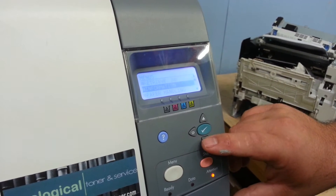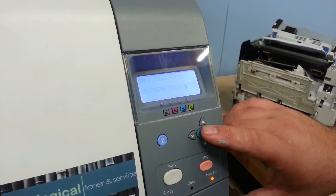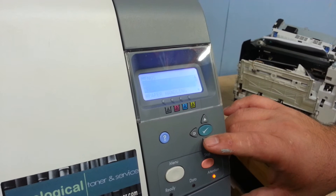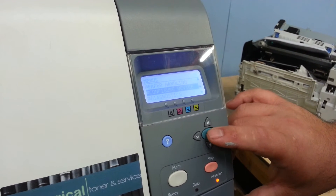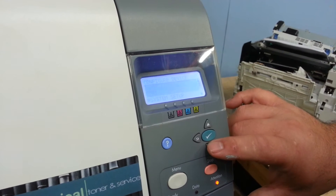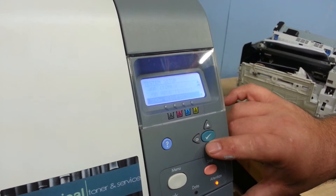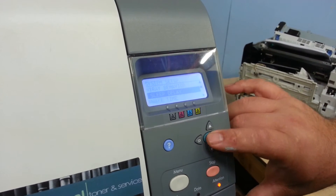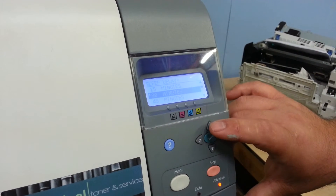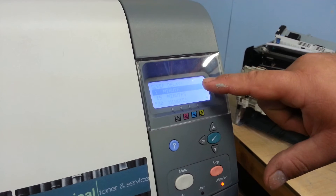You can go into — you probably know how to use all this — but if you just go to your check button and scroll down to configure device, then go into system setup and scroll down quite a bit, and here is sleep delay. Ours is set for 30 minutes.